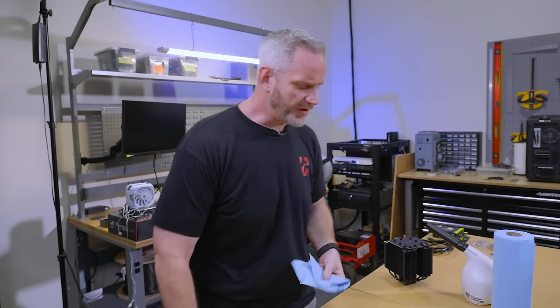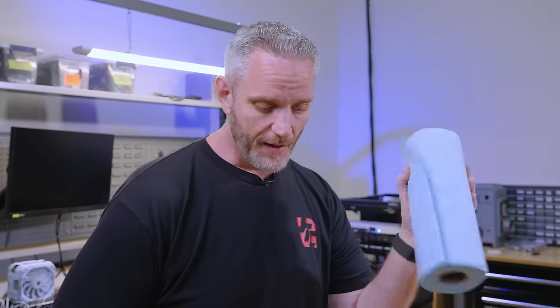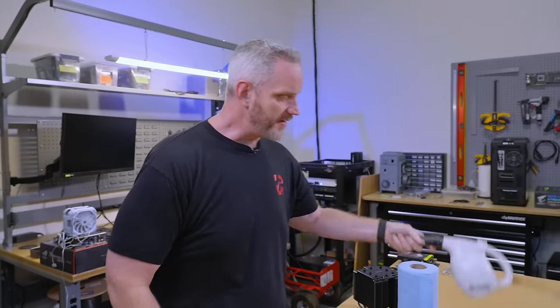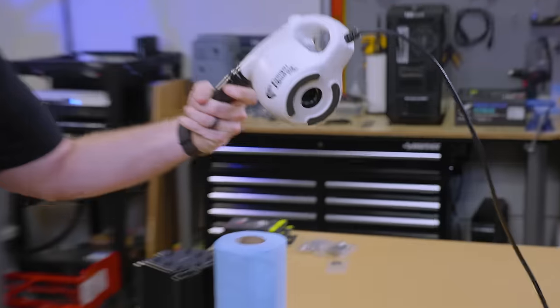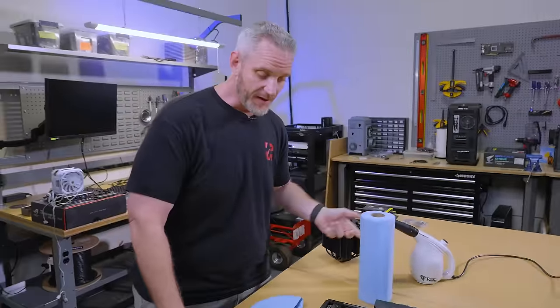We're going to need some stuff to get this done right. The first thing we need is your thermal paste, because I have to make the mess. A soft bristle toothbrush — soft bristle, I cannot stress this enough. Blue shop towels. Isopropyl alcohol. And then some sort of either canned air or a pressure blower.